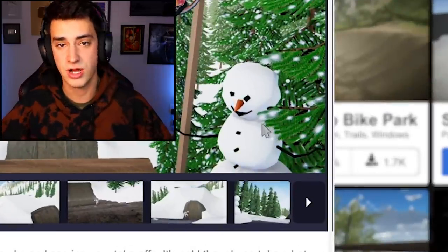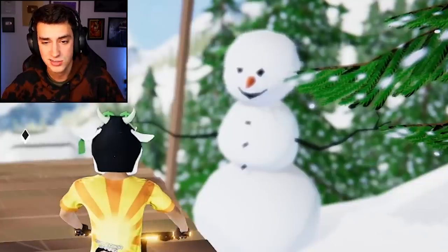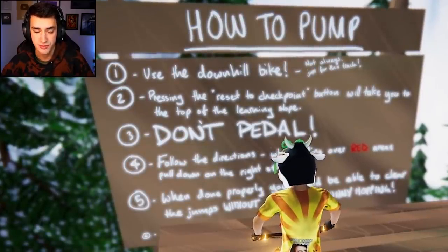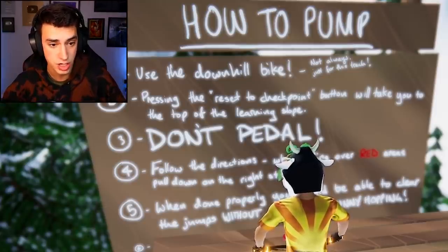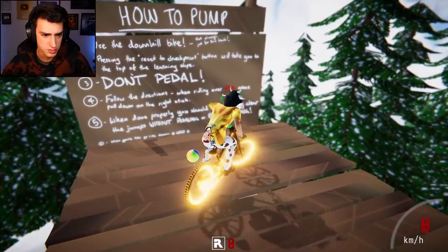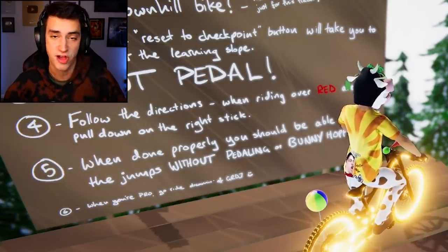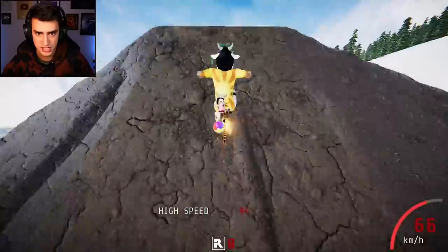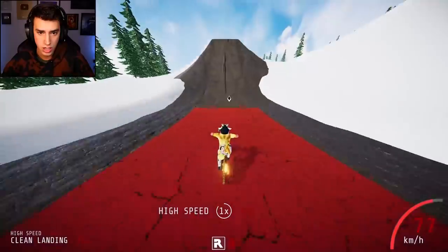It looks like a lot of fun. Here we are — what's up snowman? Whoa, he's moving! What's this sign say? 'How to pump' — use the downhill bike. Pressing reset takes you to the top of the learning slope. Wait, he created a tutorial? That's cool. 'Don't pedal' — okay, I'm following the directions.